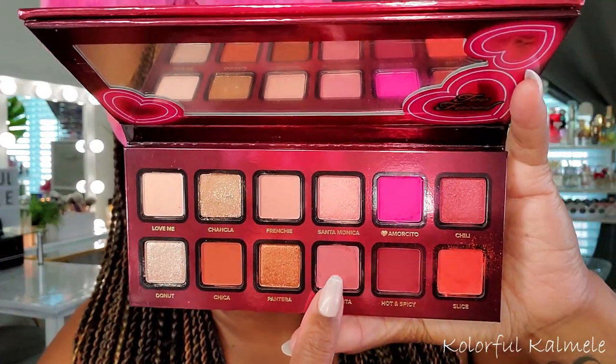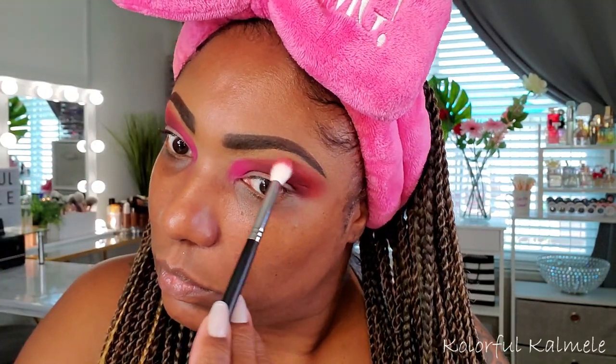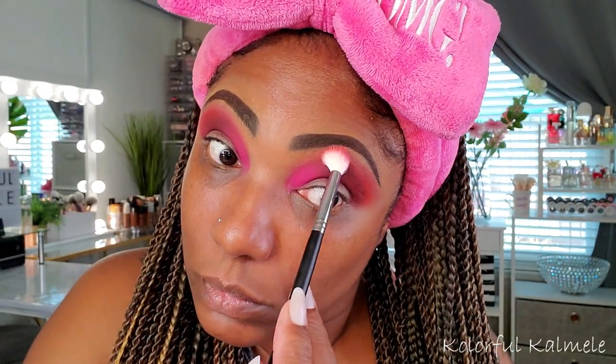Next I'm going into Senorita, taking a fluffy brush to blow out the edge of that last color. It's a really light mauve-type shade, so I went in very gently — I didn't want it to be too dark out there, just gently blending out the edge of those shadows, going back and forth to build up and blow out wherever needed.